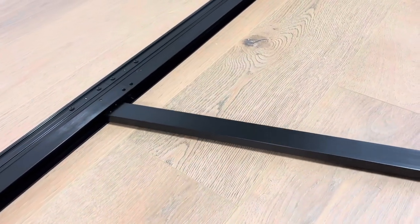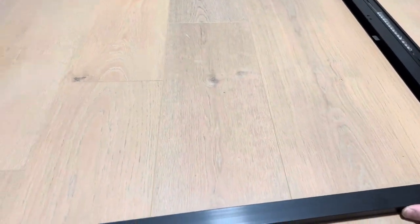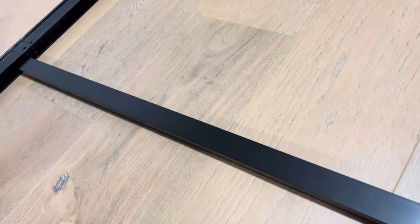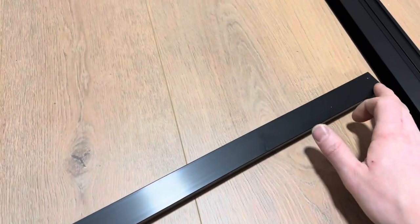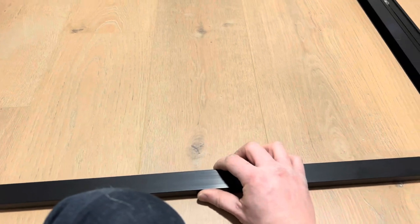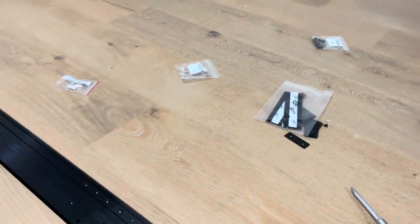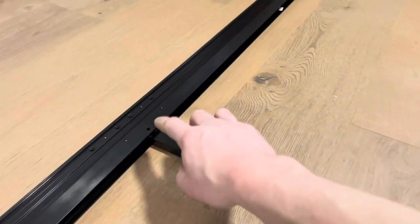Take this pole, line it up on an angle so it's going to slip in. You might have to use your foot and stretch this a little bit, but you'll be able to get it just like that. Make sure it's screw side up — line it up, then grab that little baggie of smaller screws and tie through here into those screw holes, and that'll hold your bracer in.